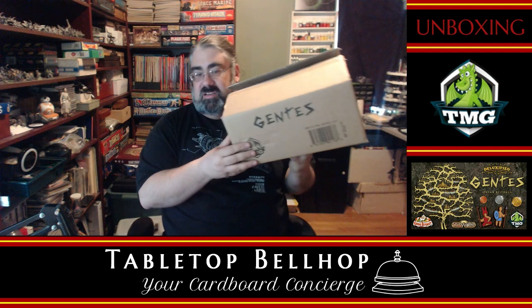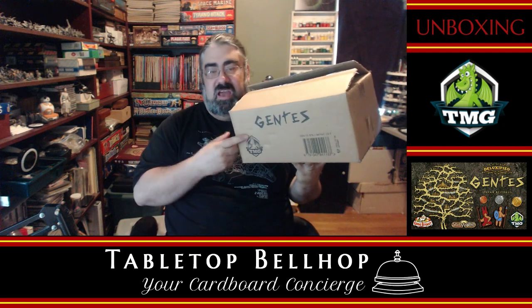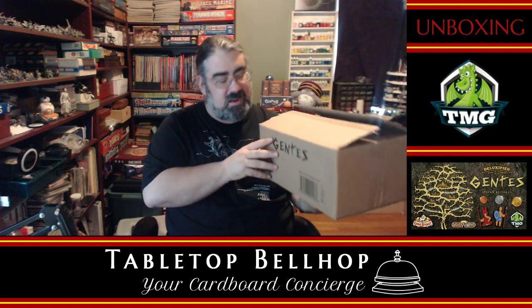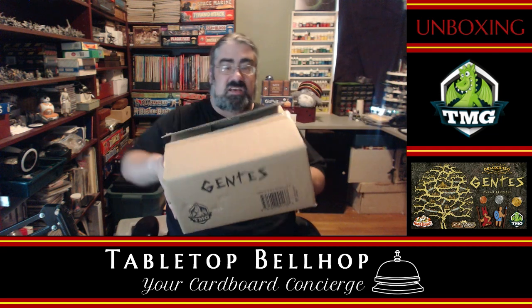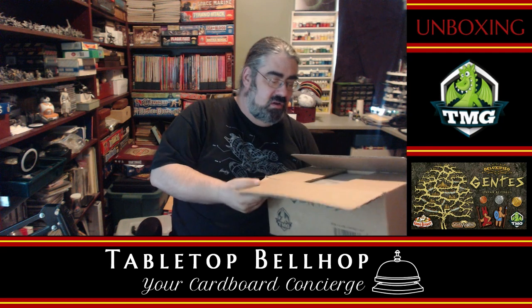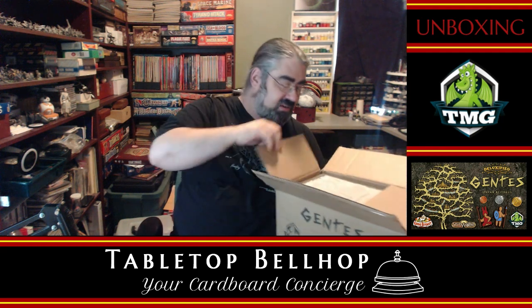My podcast co-host is already grinding his teeth because he hates when companies bother to waste money labeling their cardboard boxes. That money should have been put into the game, and I've got to admit he's not wrong. This is how the box showed up — not in another box, this is it. TMG logo and all. I guess they had to use the Kickstarter money for something. That's a little bit of a thumbs down, but if the game's as good as it's supposed to be, it makes up for it.